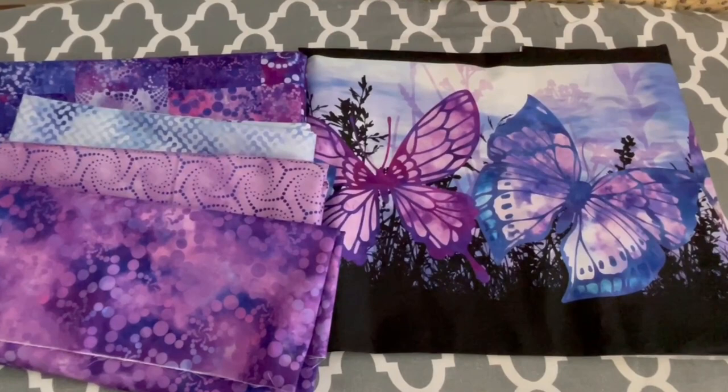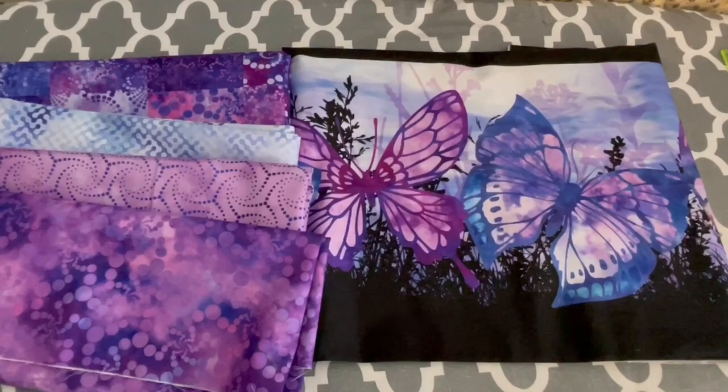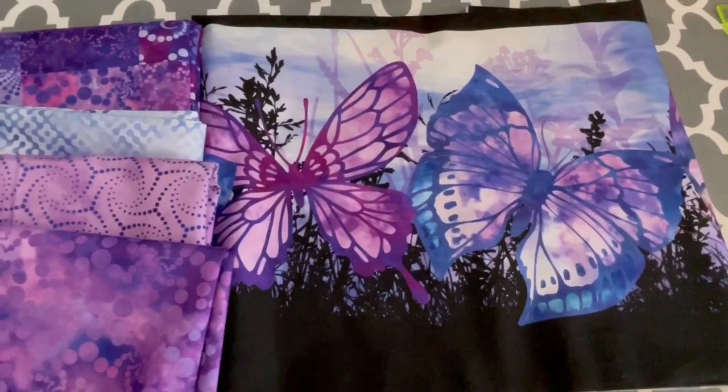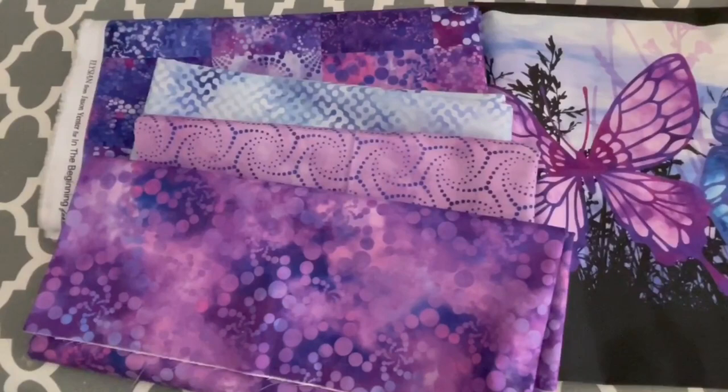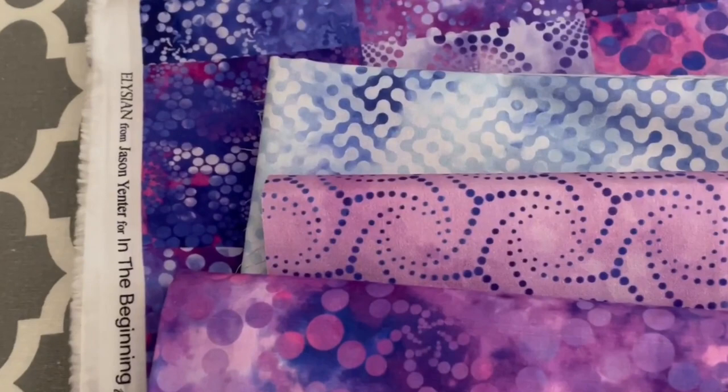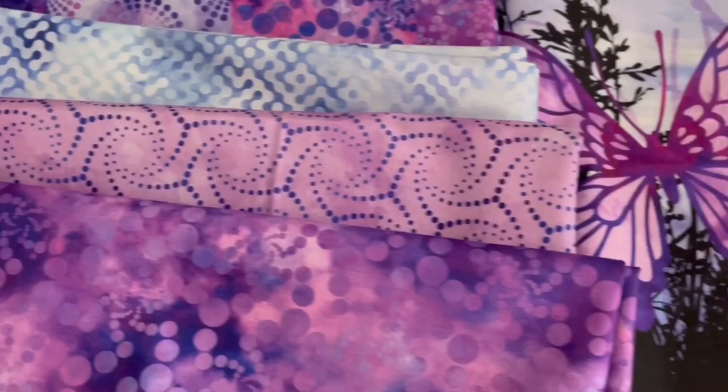Hello again, I'm back documenting my quilting journey and I have another quilt idea. I'm going to use yardage this time, which I don't do very often. I'm going to use this border print with the two butterflies — it's called Elision by Jason Yenter, manufactured by In the Beginning Fabrics.